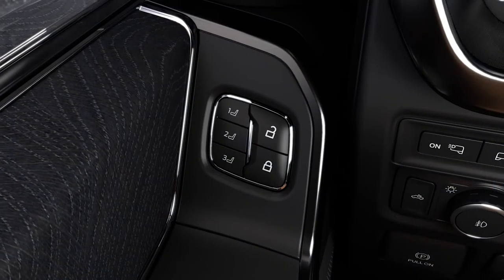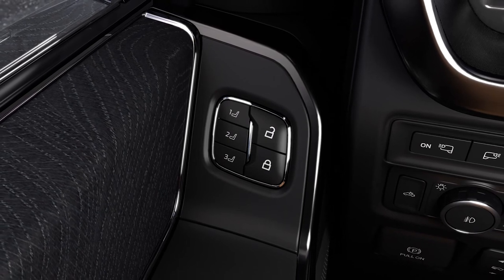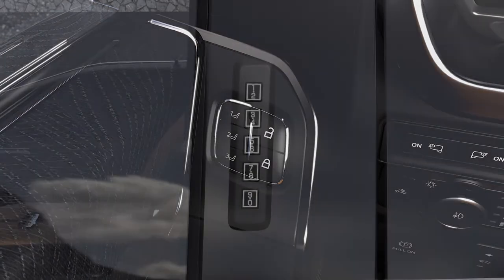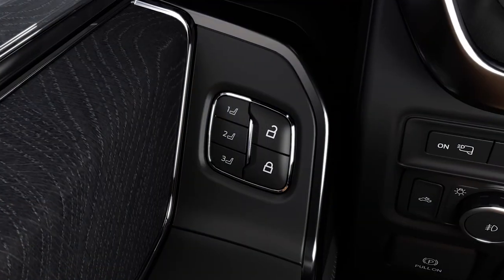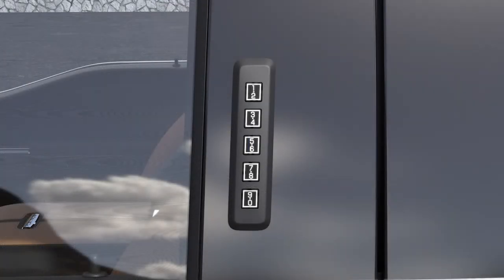If your vehicle has driver memory settings for mirror and seat positions, you can also use your personal code to access your saved settings. Whatever five-digit code you programmed as code number one — the one on the 1-2 button — that code will be linked to the memory settings stored in the memory 1 button. So when you enter that five-digit code, the memory 1 positions will be recalled.